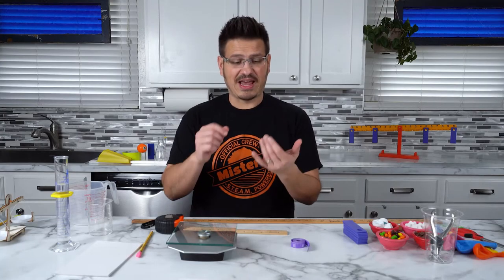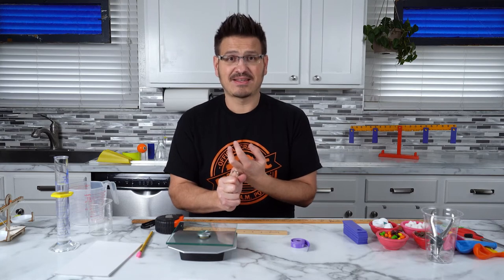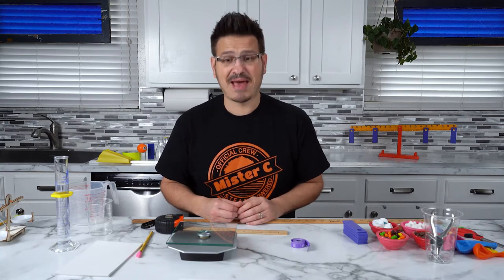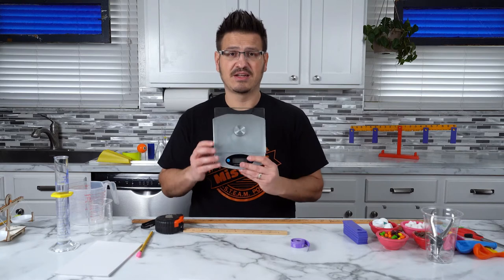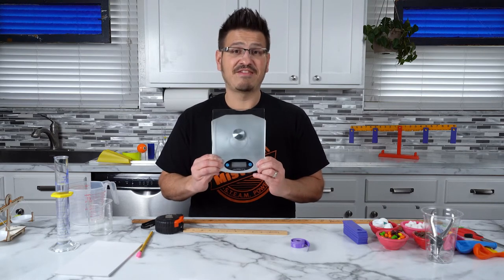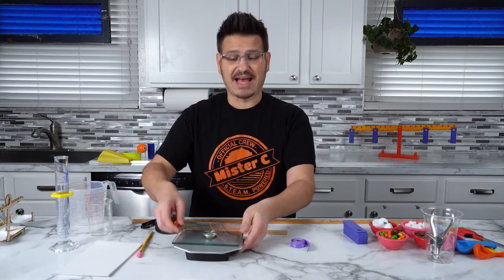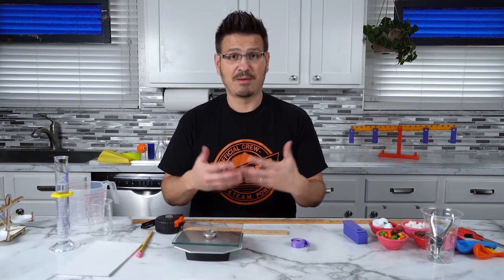So we have distance, we have time, and we have this thing called mass — how much of a substance there is. We use different things to measure mass. For example, I have a digital scale here that can measure up to five kilograms or 5,000 grams. This can measure up to five kilograms of mass, and I can put anything on it and tell you how much mass there is.